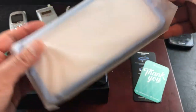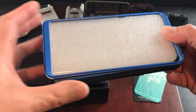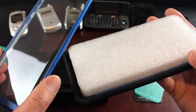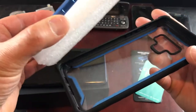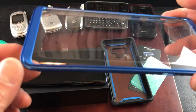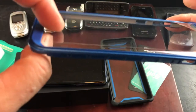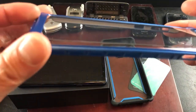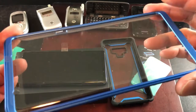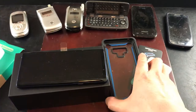Nicely wrapped is the case itself. I believe they offer four different colors — I decided to pick the blue color because it matches my phone perfectly. This is the ocean blue. It's got a nice padding right here. Here is the front and here is the back of the case.